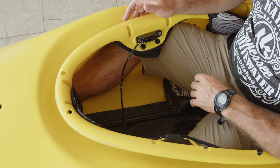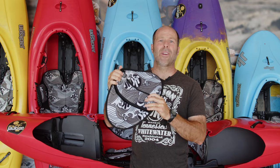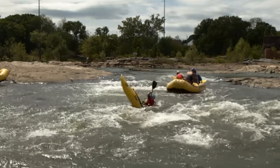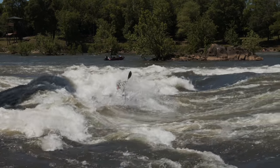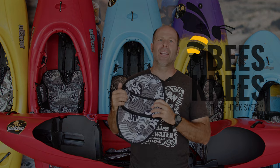Even though I've never had a knee pop out of a Jackson Kayak, I still love the more aggressive fit of these Bees Knees Thigh Hooks. It gives me a little more security when I'm putting the boat up on edge, because when I lift my knee, an edge goes down. So whether I'm doing a stern squirt, rolling and bracing, or high-end freestyle kayak tricks, I love the feeling that my knees are a little more secure in the boat. It also means that I don't have to be quite as tight front to back to give my legs a locked-in feel that I love.